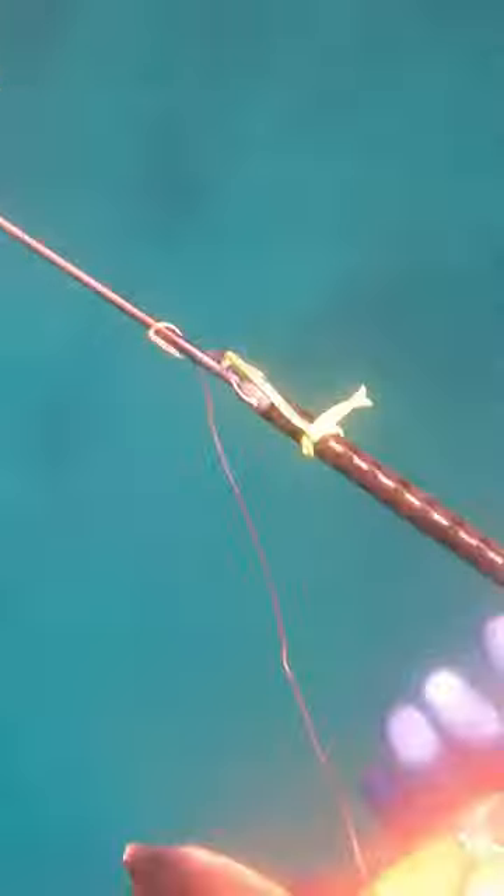Never dive alone. But all in all, great looking fish — great hogfish. You can see that shot was perfect, and it'll make for some great eating.